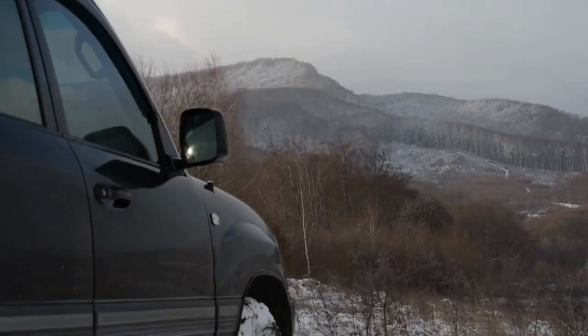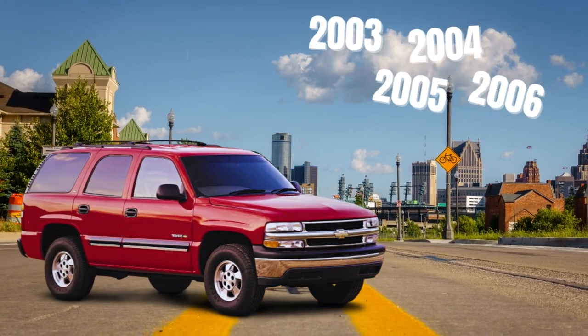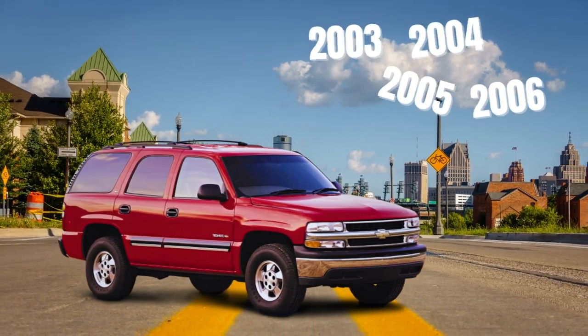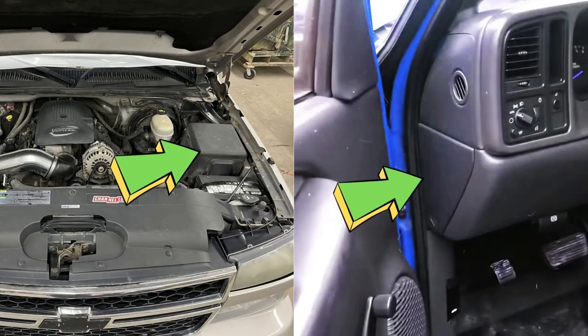Starting with the 2003 to 2006 Chevy Tahoe: in this range of model years the power outlet fuse is often labeled as aux pwr and cig ltr. It can be found in the engine bay and the vehicle's interior fuse box.